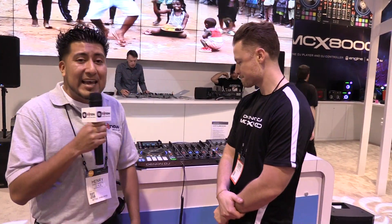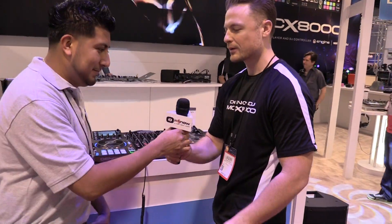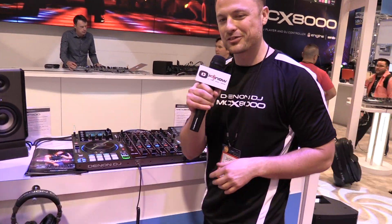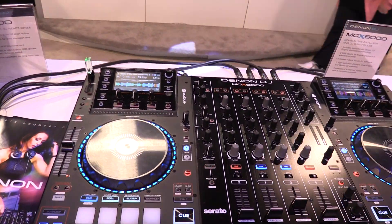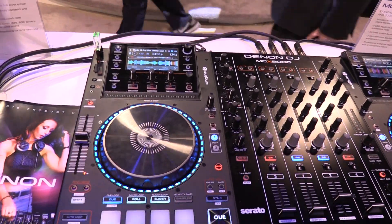Hey guys, it's me, Henry from IDJ Now. We're here at the Denon booth. I'm standing here next to Jason, product specialist in regards to the MCX-8000. I'm going to give him the mic to see what key features they have on this new and amazing product. Thanks, Henry. Hey guys, what's up? This is Jason, product manager for Denon DJ. Working on this baby for a long time, so it's glorious to see it come out for the first time.